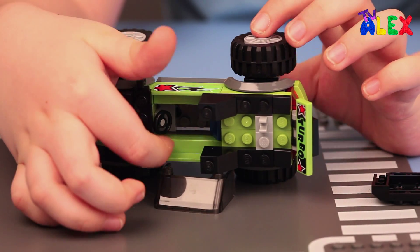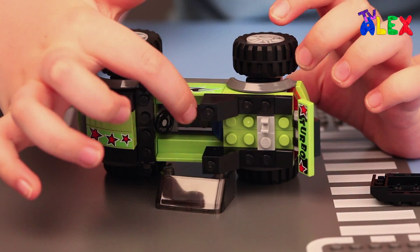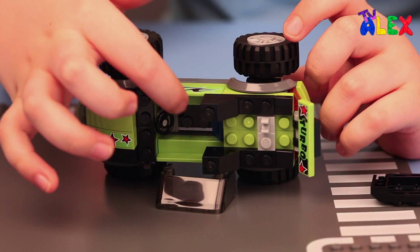This is how the inside looks. Inside there is a steering wheel, a seat, and the doors.